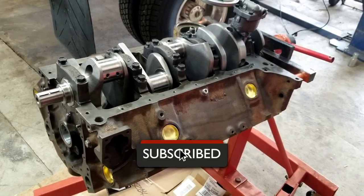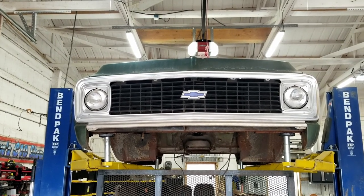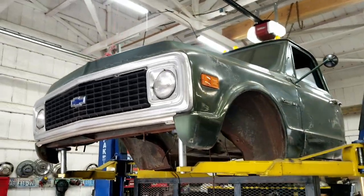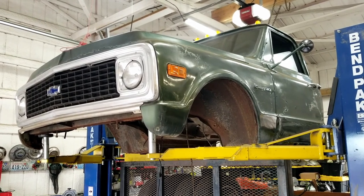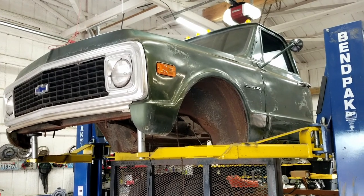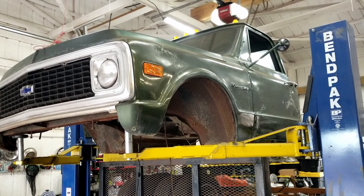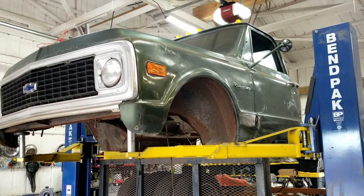Here's the truck — it is a C30, not a C10, but it's the same principle, and we found a really good one to start with. These are getting hard to find. The one-ton dualies only came in two-wheel drive from 1960 to 1972 with the clearance light cabs, which were mandated by the DOT. All C30 cabs will have the dimpled roof for the clearance lights. If you find a C30 on a '69–'72 without them, the cab was swapped or the skin was replaced — that's a good general rule.